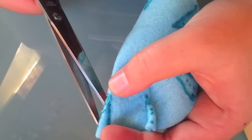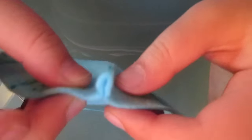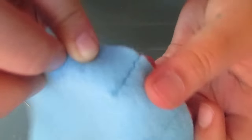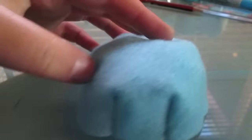Then cut off the excess thread. You'll then be presented with something very much like this. So go ahead and do this with all your little wedges on your felt piece. Once you've done that, you'll have a piece looking like this, which will now turn inside out. And ta-da! You have something that looks like a jello.